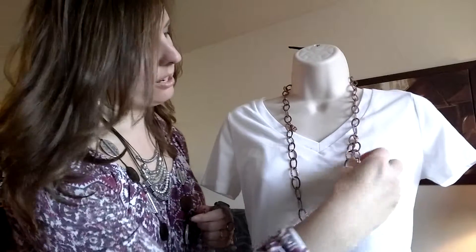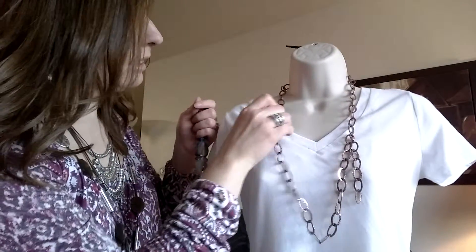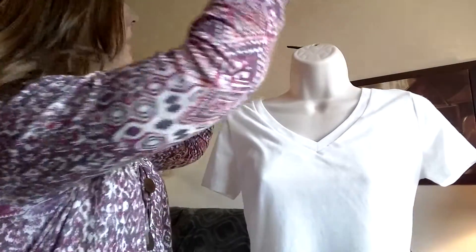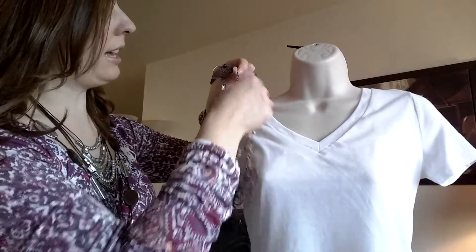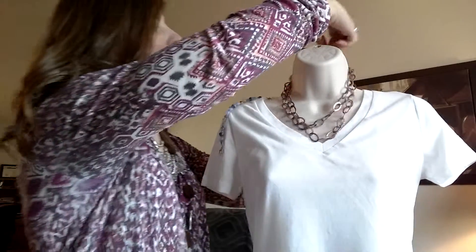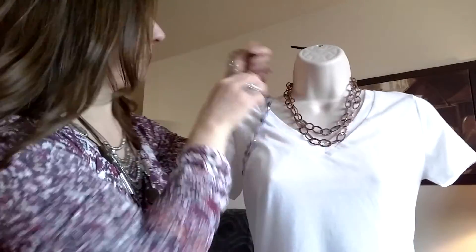This is what it would look like without all of the beads. We're going to make it short — you've got your clasp on one end and then the other side — so we'll go ahead and clasp those together. Then if you wanted to, you can add in a strand there.